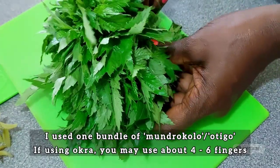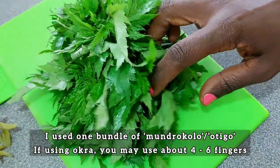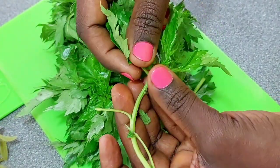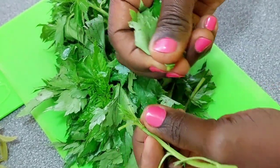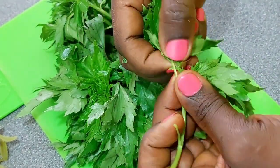I don't know its name in English, but this second green has a slippery consistency when cooked, and therefore it can be substituted for okra or ladyfingers. It is an optional ingredient, but I feel like it's what anoints the black-eyed bean leaves, if that makes any sense.